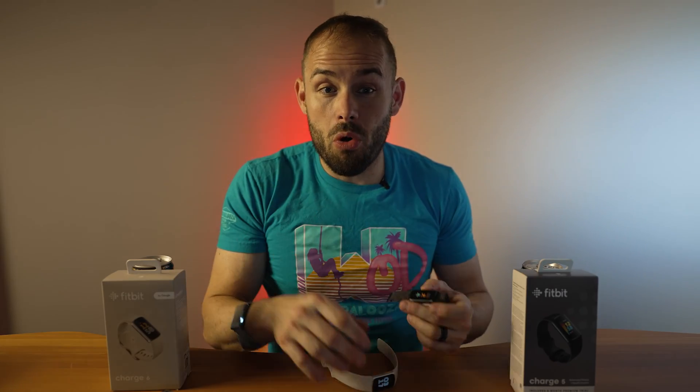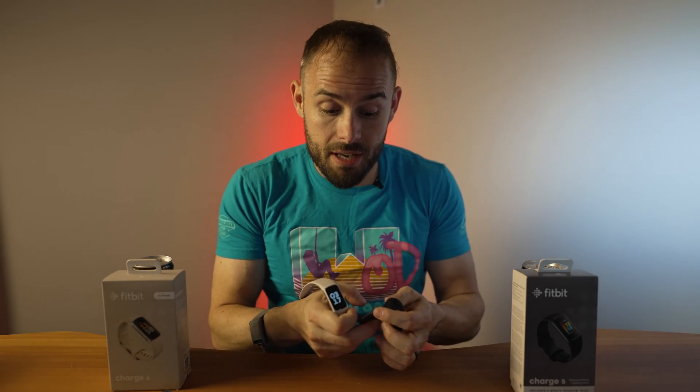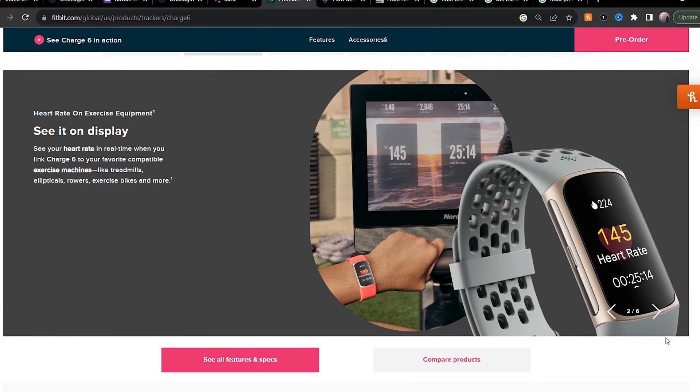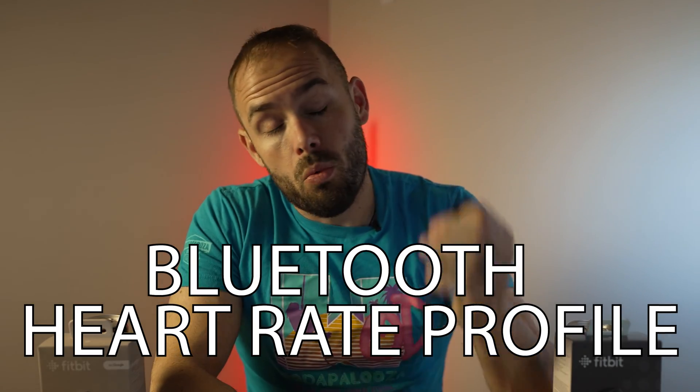As far as sports modes, you only got about six on the old one where you're going to get 38 on the new one — a big win for the Charge 6. Also, you can use the Charge 6 on a couple of different fitness equipment like iFit, Peloton, Concept 2, and Tonal. You can transmit your heart rate from the Charge 6 to those devices — anything that has a Bluetooth heart rate profile — which you cannot do on the Charge 5. So with its more accurate heart rate sensor, more sports modes, and the ability to broadcast your heart rate to fitness equipment, the Charge 6 is the hands-down winner.